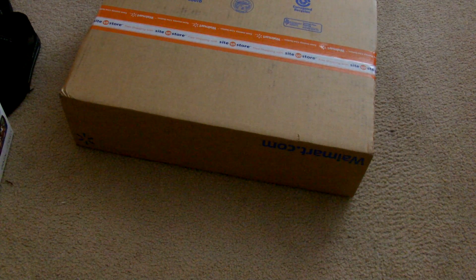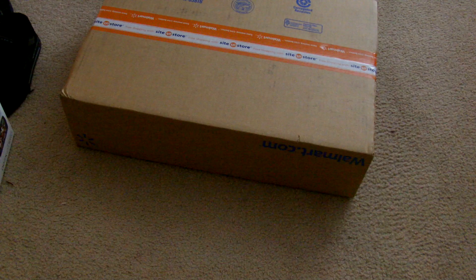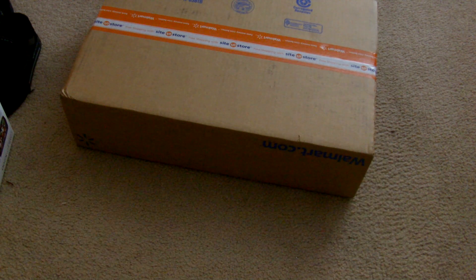Hello Star Wars fans and collectors, this is DestroyX36487. Today I'm going to be doing an unboxing video. I got something from my local Walmart online, and I also ordered two other things online that arrived today — so I got three things that arrived on New Year's Eve, perfect timing.